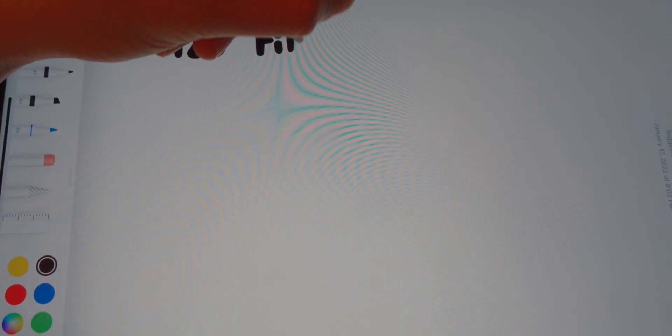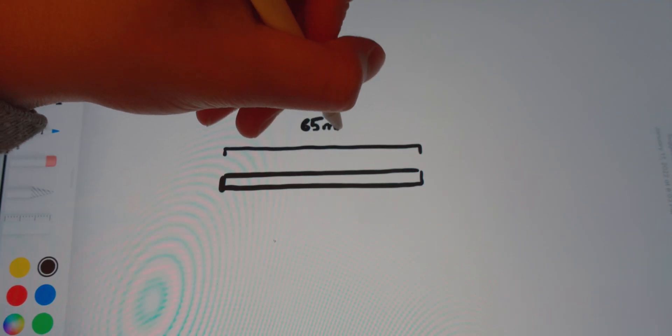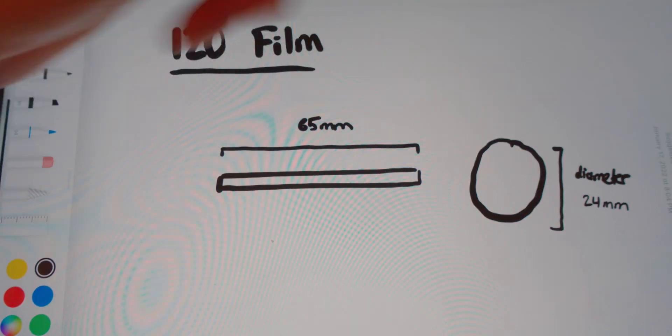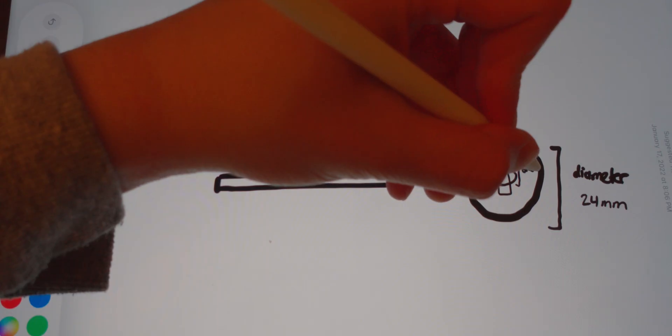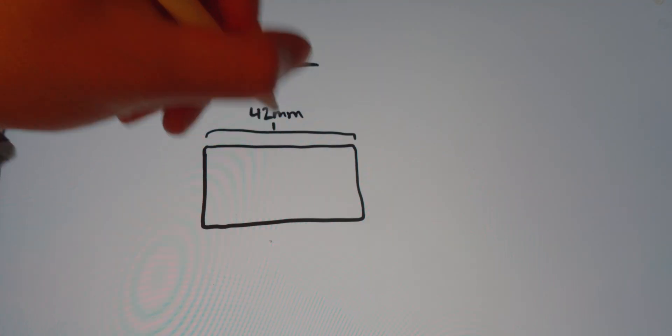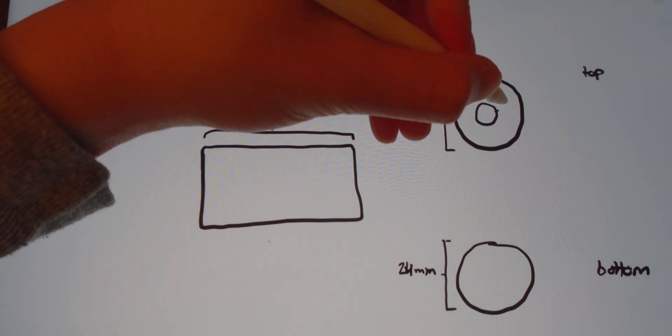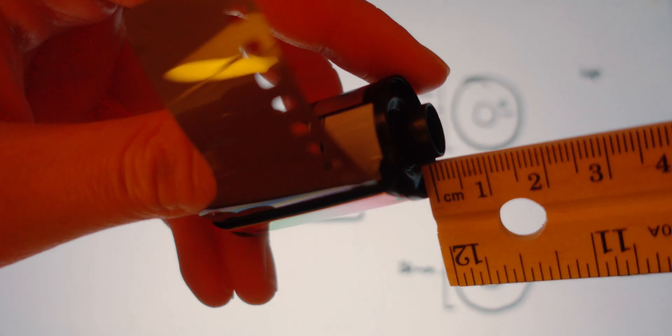First, we need to take some measurements. A roll of 120 film has a length of 65mm, a diameter of 24mm, and has a hole that is 6mm in diameter and 5mm deep. The 35mm film canister has a length of 42mm, also a diameter of 24mm, and a hole 10mm in diameter on the bottom, and a piece 10mm in diameter on the top.